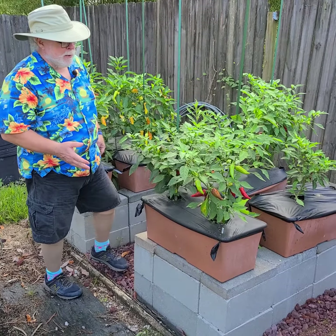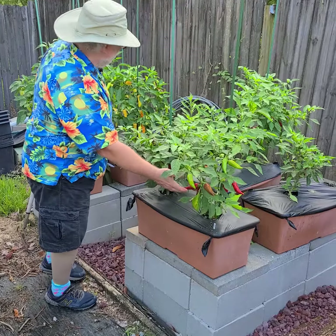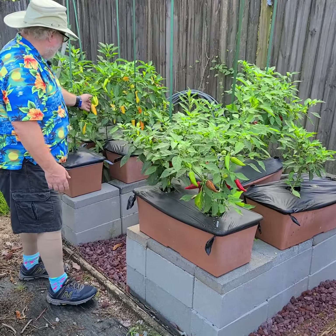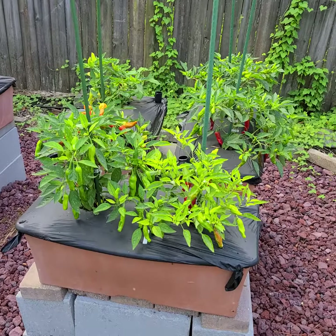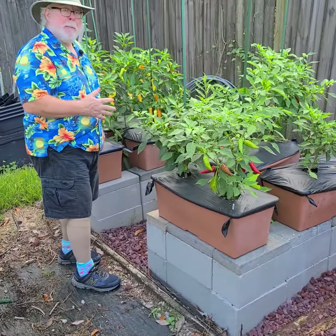Look, you can see how these peppers are starting to color up. We've got Fresnos, we've got banana peppers — aren't they a pretty color? We've got Shishitos here. I mean, we are going to be in pepper land here — we're there right now.